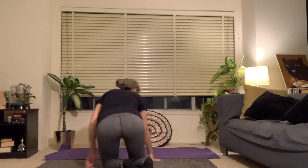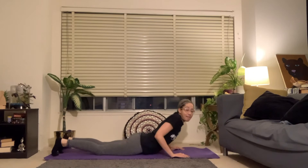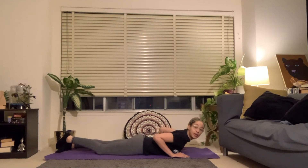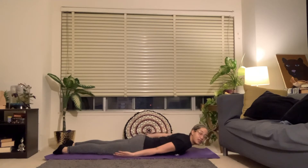Today we're going to get started laying down flat on our belly with your head towards the front of your mat. However you can get down to the mat comfortably, come all the way down flat. Bring your toes to touch — big toes touch, but heels fall out. Arms are along the sides of the body, palms face up.